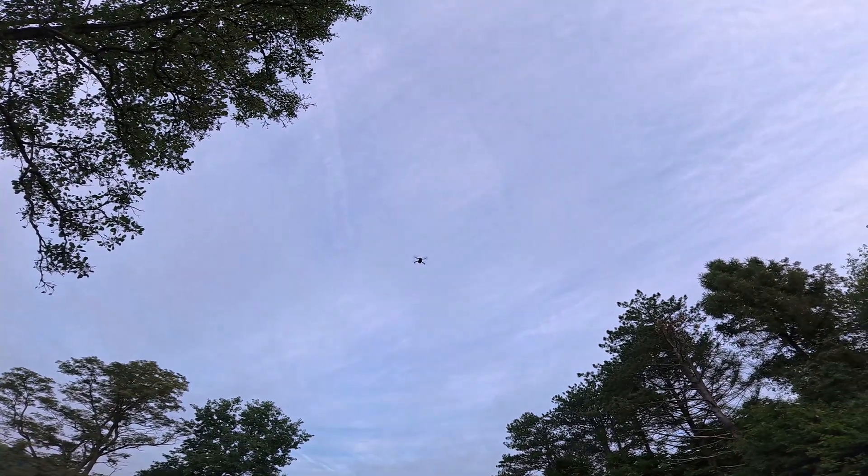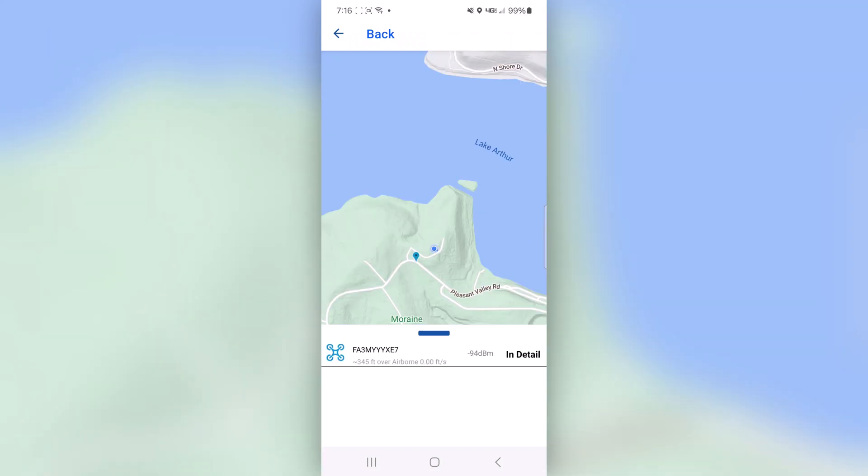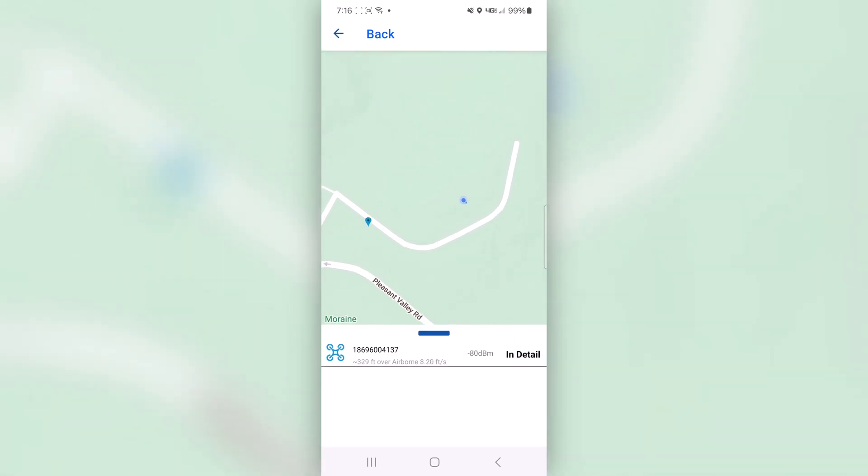I haven't had the RUKO F11 Mini out in a while. We'll go ahead and hit 'Drones Around' on the app, and as you can see, there's the drone. It's actually just gone into Return to Home, so here it comes — you can see it flying back to us, which is pretty cool on the app. I did take off in that pavilion, so I probably want to stop it from returning to home. I'm not really sure why it's returning to home.